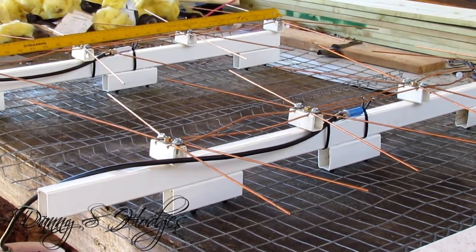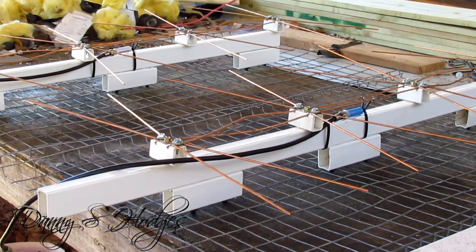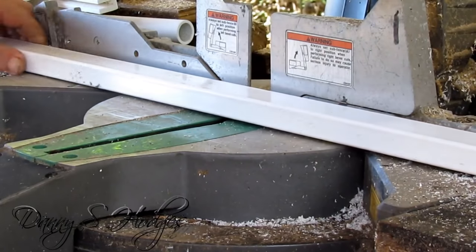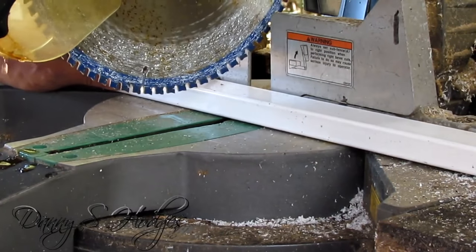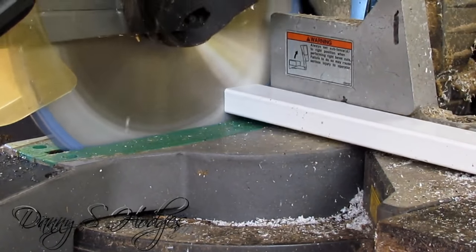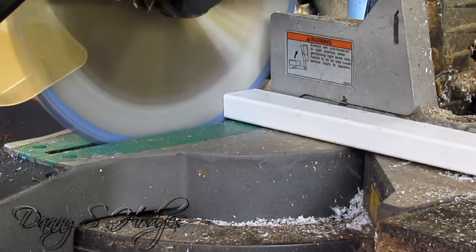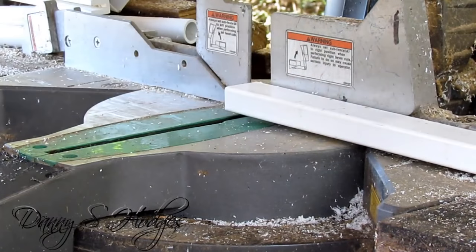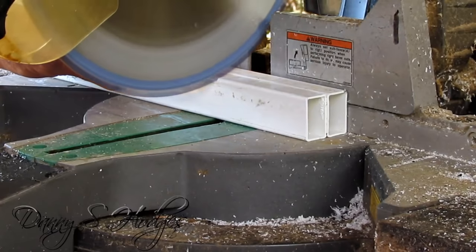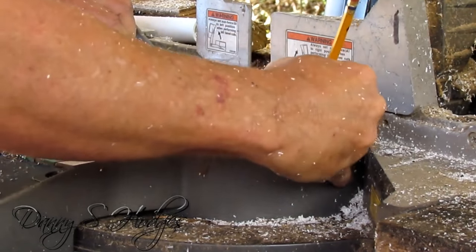I laid two regular ultimate antennas out on the table to see what the length was from one end to the other without the handle. That measurement was 29 and a quarter inches. So that's what I'm doing — I'm over here on the saw cutting them. Now I'm cutting my little 6-inch spacers, and that's all they are — just spacers.